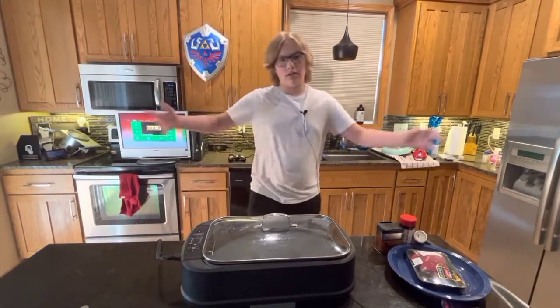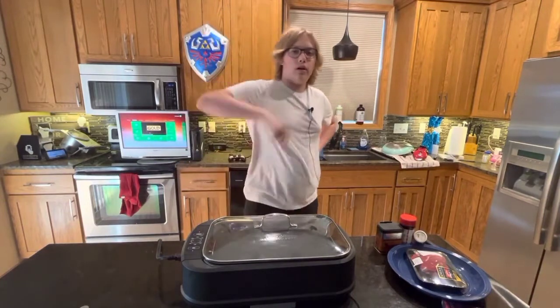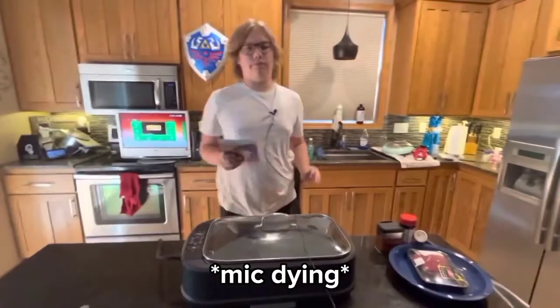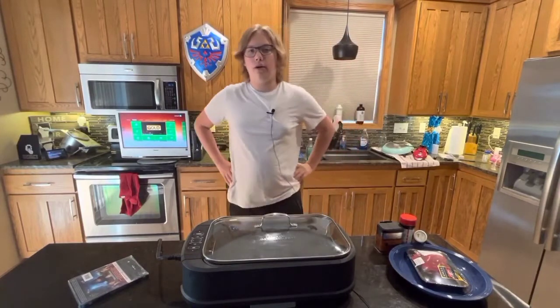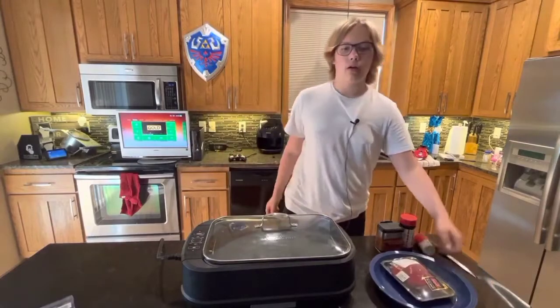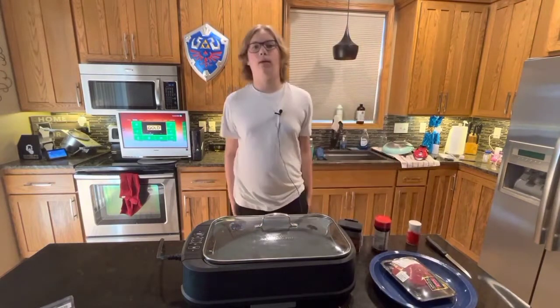Welcome to Morbius and Steaks, the only show on this part of the internet where you can have your steak and watch Morbius. As you can see, new microphone. I felt this was a good way to make a cooking video and show off the new microphone and Morbius. So today, I'm going to walk through what we're going to do and show you how to make it.